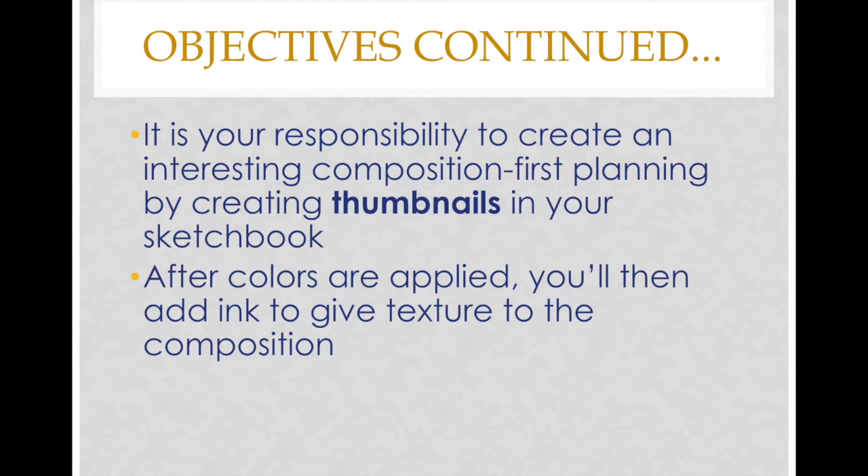It is your responsibility to create an interesting composition first, planning by creating thumbnails in your sketchbook. After colors are applied, you'll then add ink to give texture to the composition.